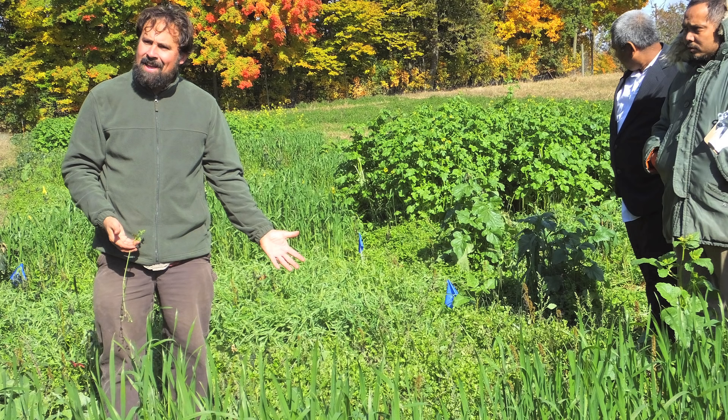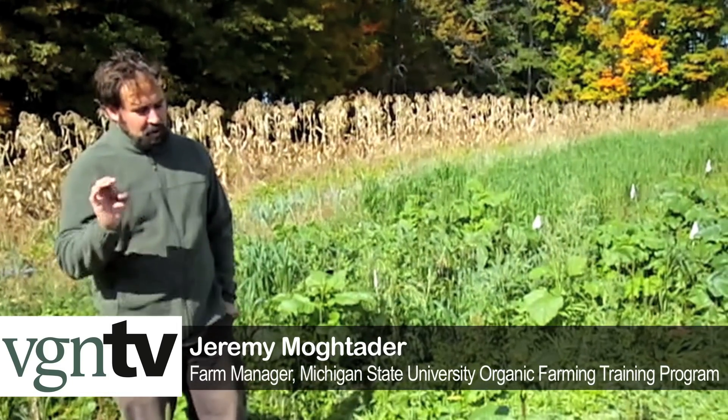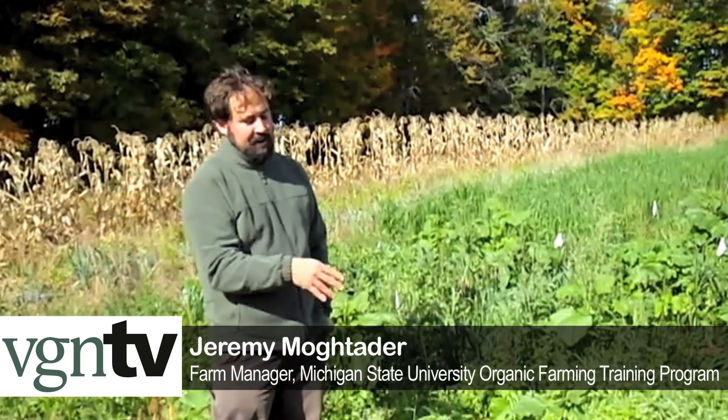It grows super fast, puts on a lot of biomass, and purports to fix as much as 90 to 100 pounds of nitrogen in as little as 60 days. The seed looks more like a pea, and you can see it's very tender and vegetative. It will winter-kill — it's not something you can use over winter.